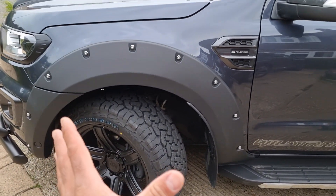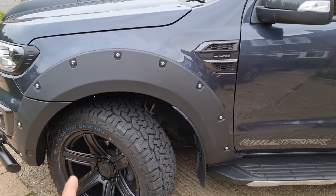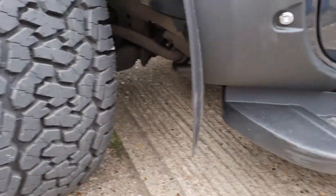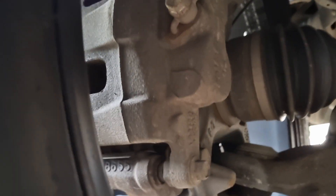Basically on the Ford Ranger, to prevent the wheels — if you went over a boulder for example off-roading — from sort of tearing themselves off almost, Ford have put in a ball and cup feature to stop the wheel going too far. It's a bit difficult to show you, but let's have a look.